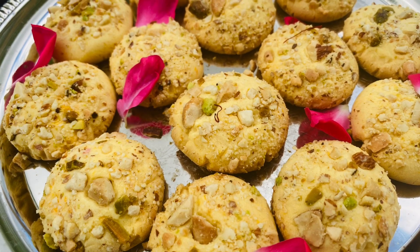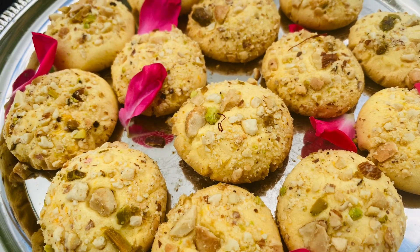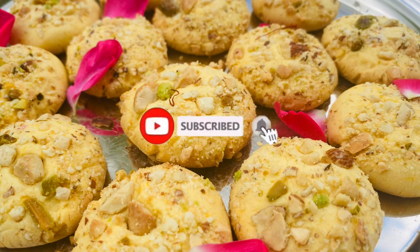Hey everyone, welcome to my channel. This is very popular, everyone's favorite, Rassamalai cookies. This is an eggless version with very easy ingredients, and it can be done in a few steps.